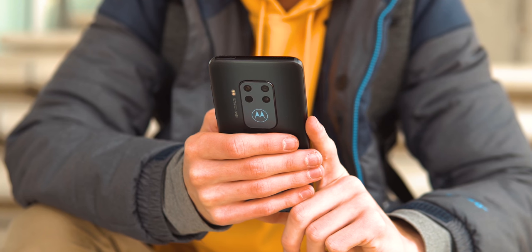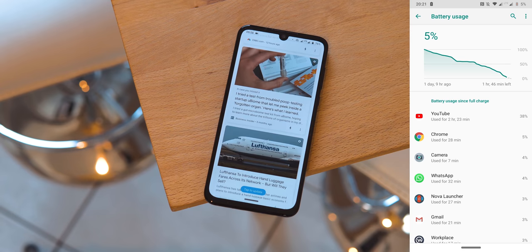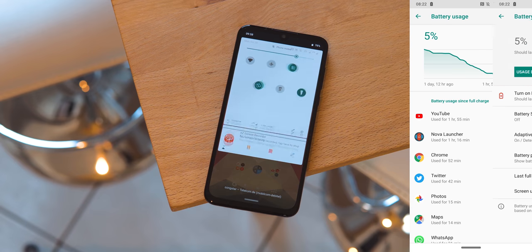And what also lasts for a while is the battery. More than 7 hours of screen-on time are no problem with this large 4000mAh cell. Battery life is a real strong point here — 1.5 to 2 days shouldn't be a problem.